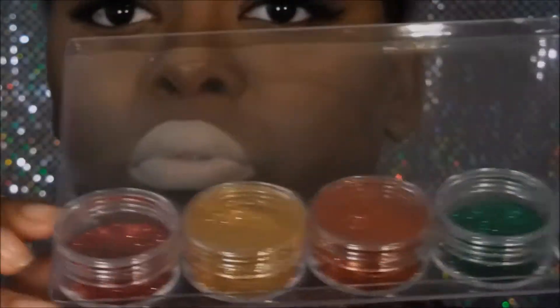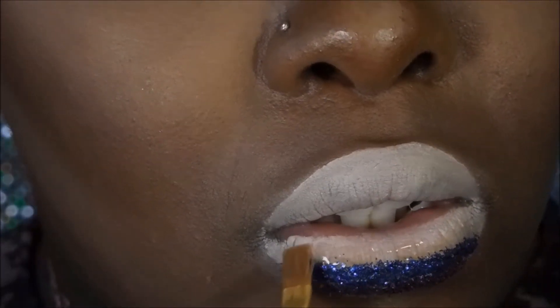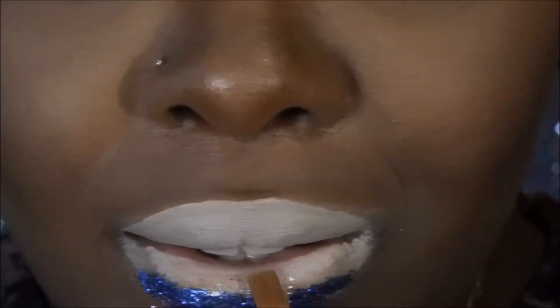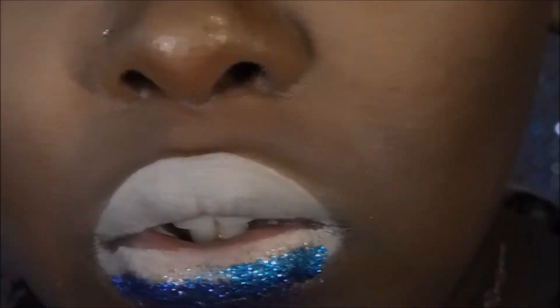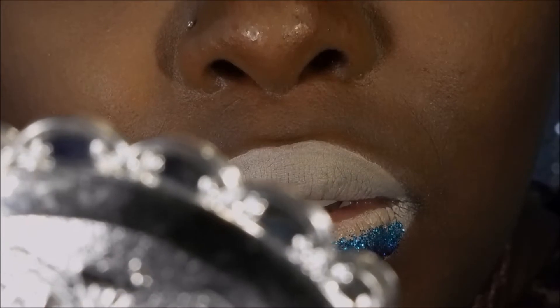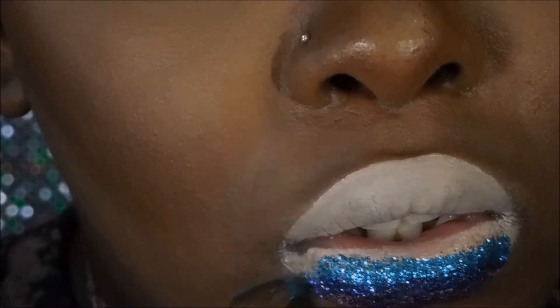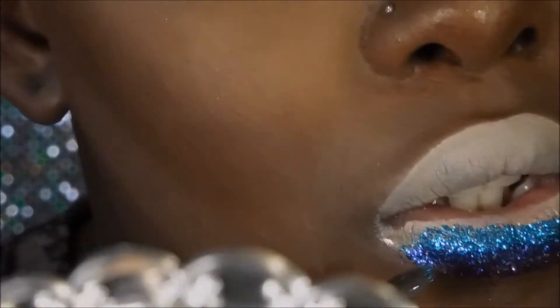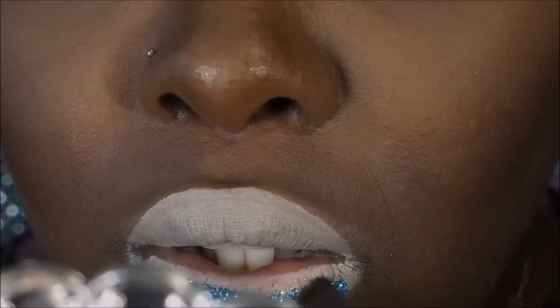Here are my rainbow glitters and this is the adhesive that I will be using to apply them. I started with the end of the rainbow — the indigo and violet was out of frame so I had to clip straight to the blue. I'll put a layer of adhesive then go back in with the glitter, being careful not to get glitter stuck where it doesn't need to be. I'm just going to keep this pattern up until I have the entire rainbow on my lips.